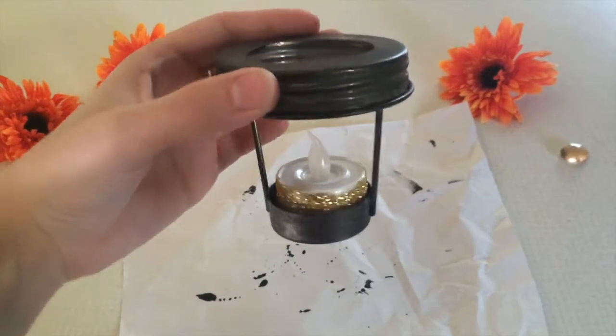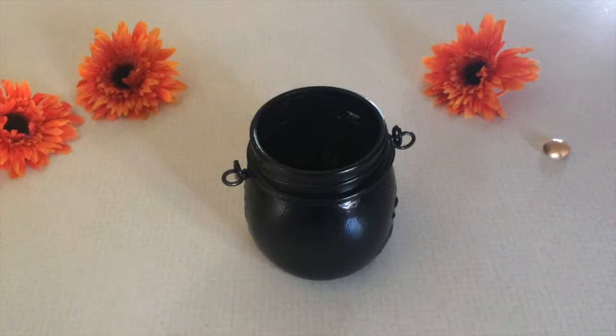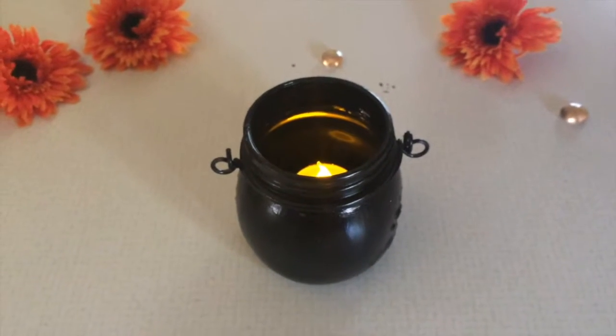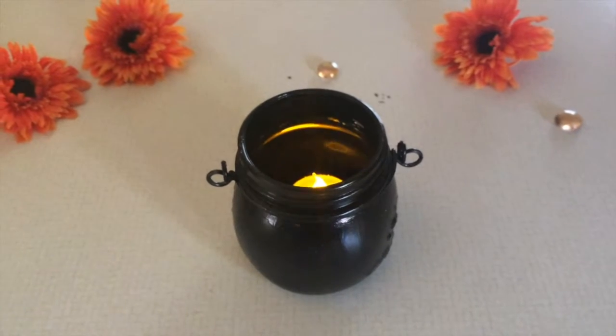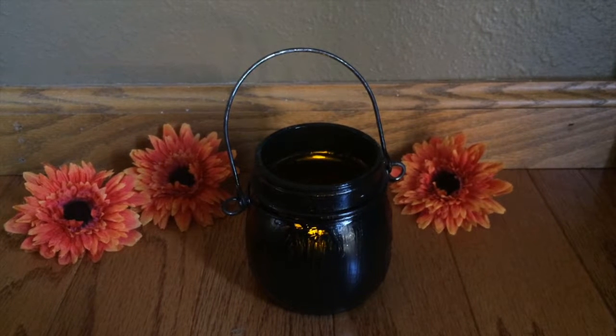Place the candle in the bottom lid holder and just screw that in — the inside will be dark so I think it will pretty well camouflage it. You can also leave the lid part off with the handle holder; I think that might actually look a little bit better, with just the little light flickering in there. You can also put stuff inside it to make the candle look like it's floating or make it look like an actual cauldron.